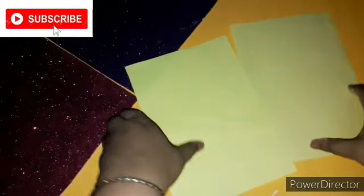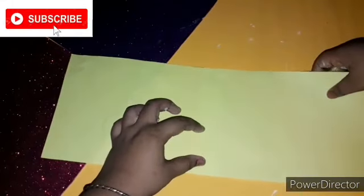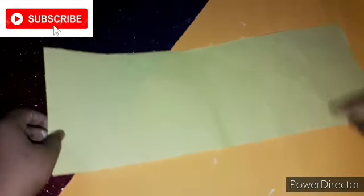For this first DIY you will need an A4 size color paper — it can be of any color. I have taken yellow color paper. I'll be gluing it as I'm showing in the video, please follow the steps. I've done this because it will give you much more length than the previous paper.